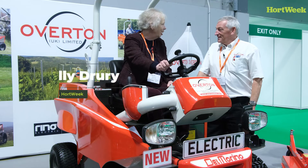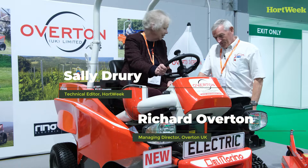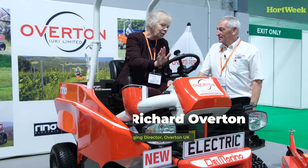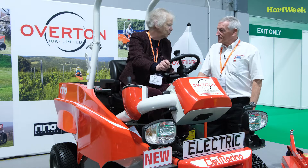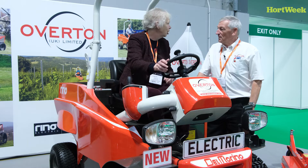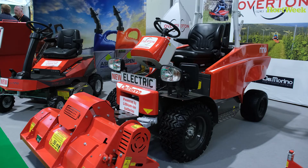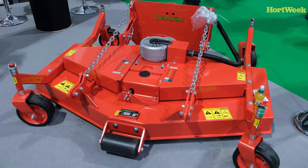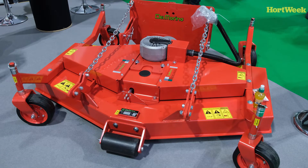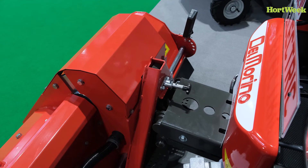Hi Richard, you've got a new machine here — just arrived in the country from Italy. Can you tell me about the attachments for the front of it? This is obviously a ride-on mower — what sort of attachments can you put on the front? We've got a front-mounted flail, a front-mounted rotary mower, a weed ripper attachment, and a sweep and brush collector. The attachments will be getting more as they go along.